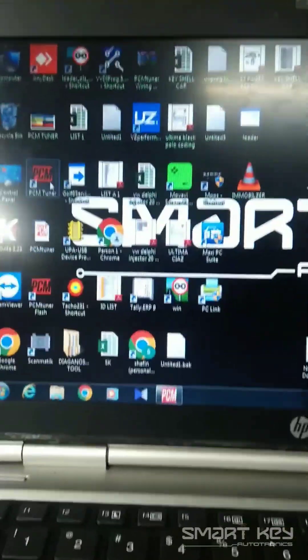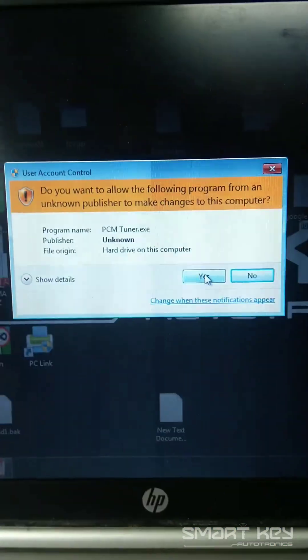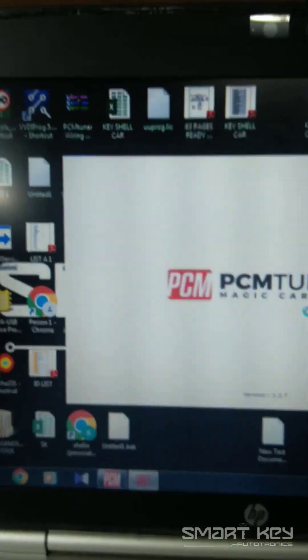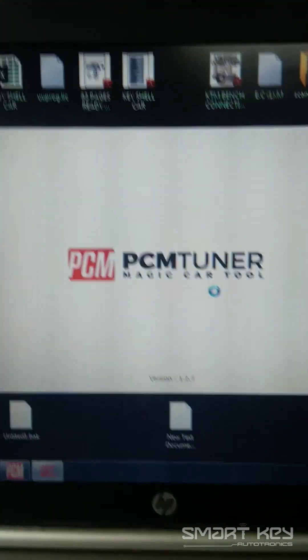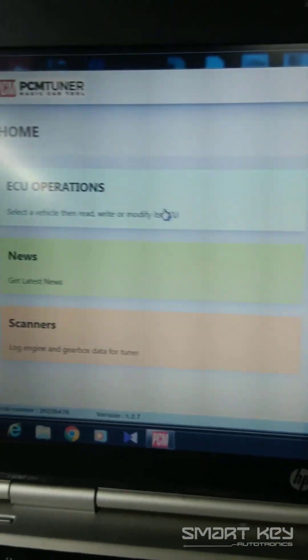I am going to show you how to open the PCM Tuner. We just need to open the PCM Tuner first. That is the pop-up window. We are going to press S. Here we go. Then choose easy operations.